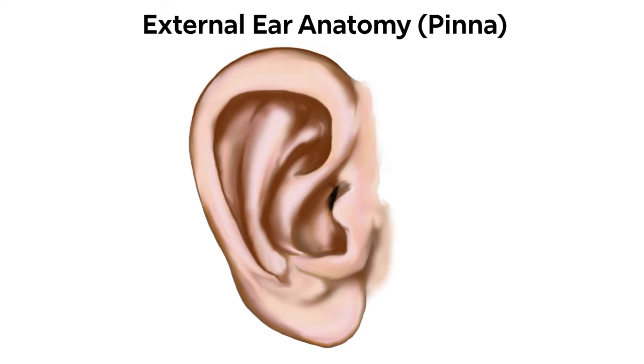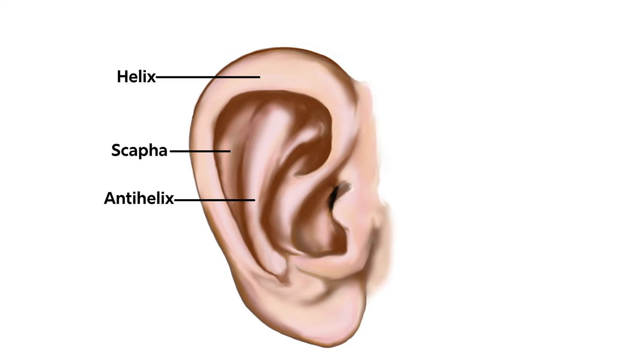Reviewing the anatomy: remember we have the helix and anti-helix with the scapha in between, and the tragus and anti-tragus with the concha in between.